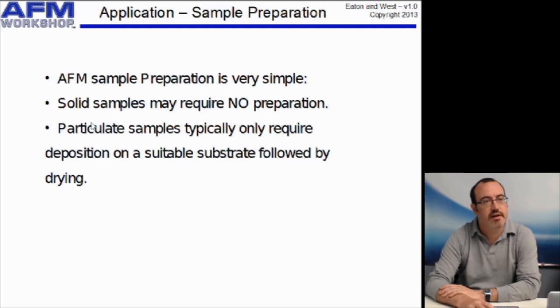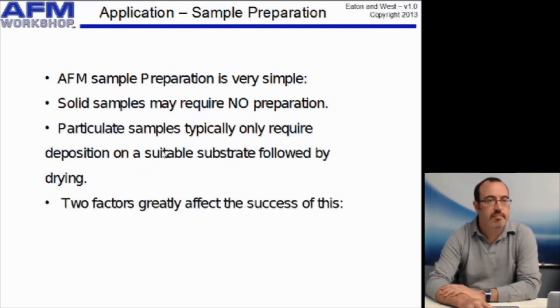If you have particulate samples, typically you just deposit those onto a substrate and then allow that drop of liquid to dry. But if you do that, there are two things you should think carefully about: first, the nature of the substrate you're going to use, and second, the nature of the solvent or dispersant that you're going to use.